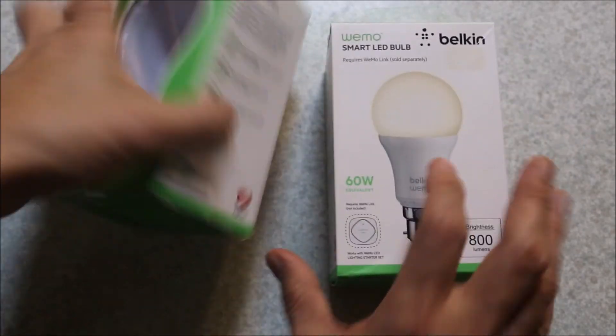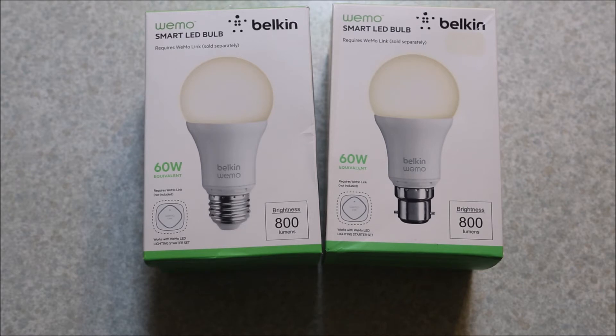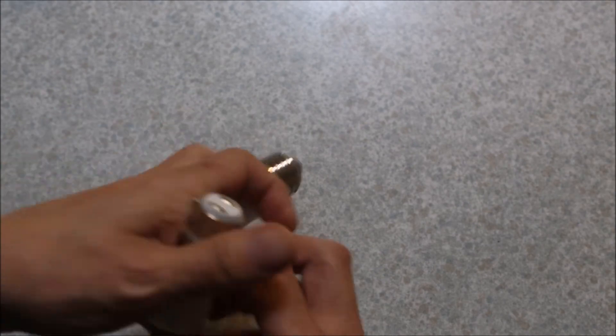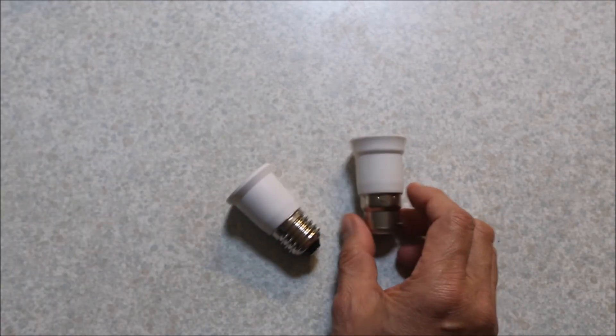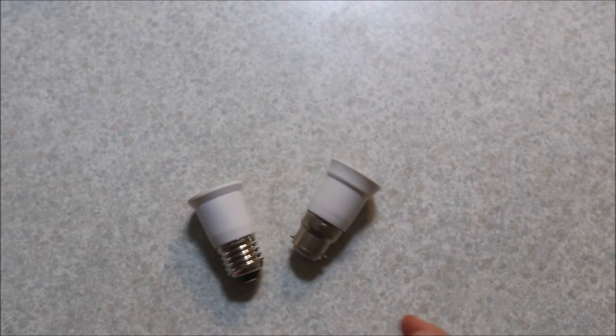I also bought bayonet and Edison screw ones because I've got a coach light outside the front door that takes an Edison screw. And you can always buy adapters on eBay for converting bayonets to Edison screws and vice versa for a dollar each.